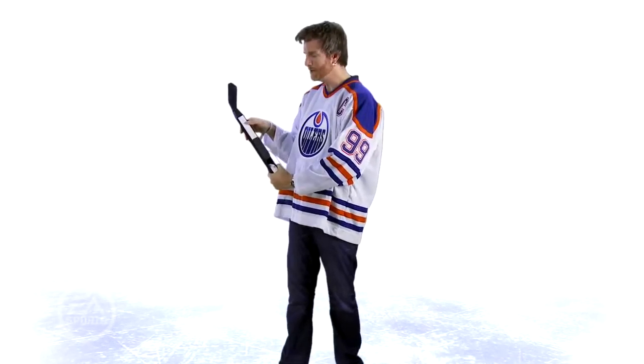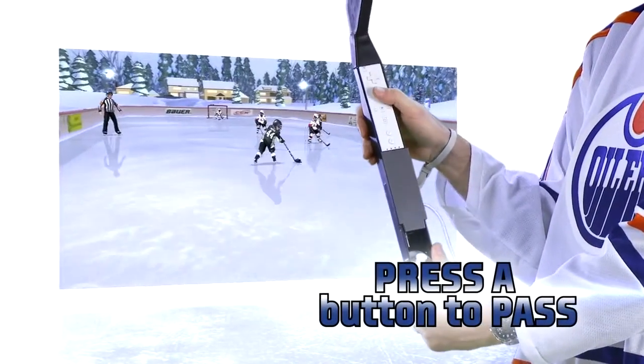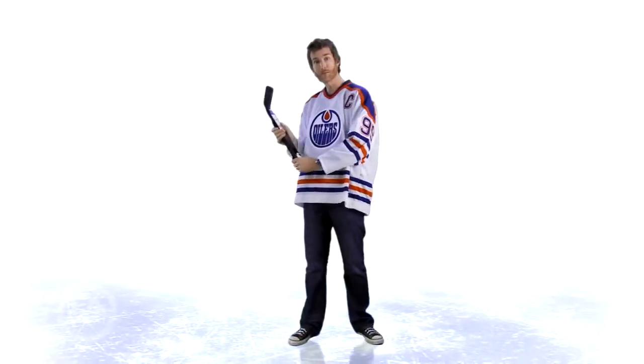If you want to pass the puck, this is the button you need right here — this is the A button. Hit it with your thumb. That'll pass to the best person around you.